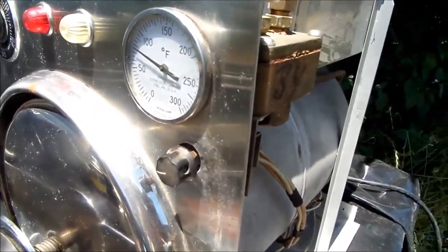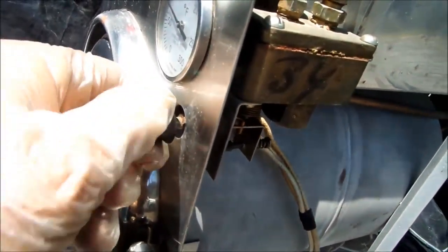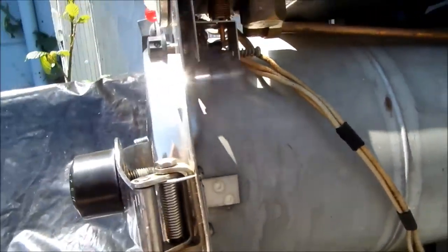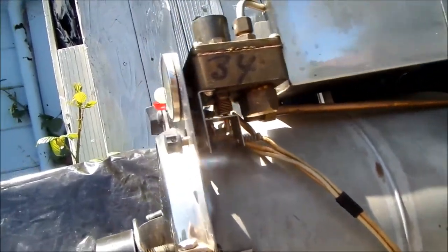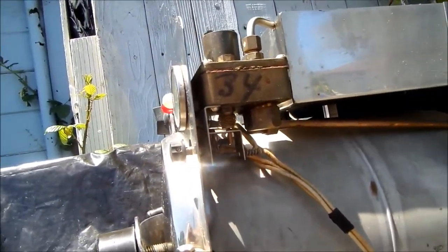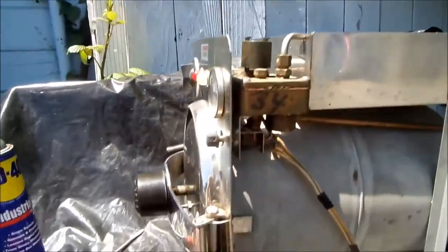The next thing we're going to check is the pressure switch. There are two contacts in there — the points. We need to make sure that they're making contact when the switch is closed.